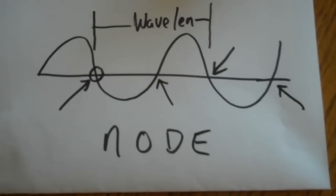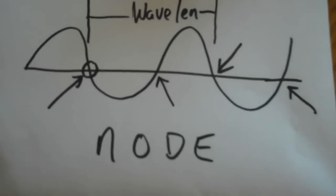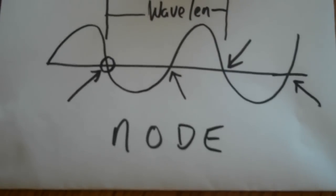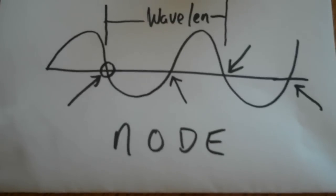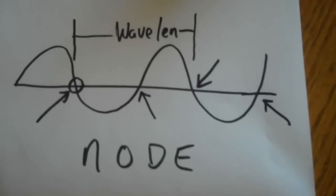Good morning, this is Jim at AG6IF. Today I want to demonstrate what's called a node. You ever put an antenna up and it just doesn't perform very well, and you move it a little bit and all of a sudden it's fine. That's the phenomenon I wanted to show you today.